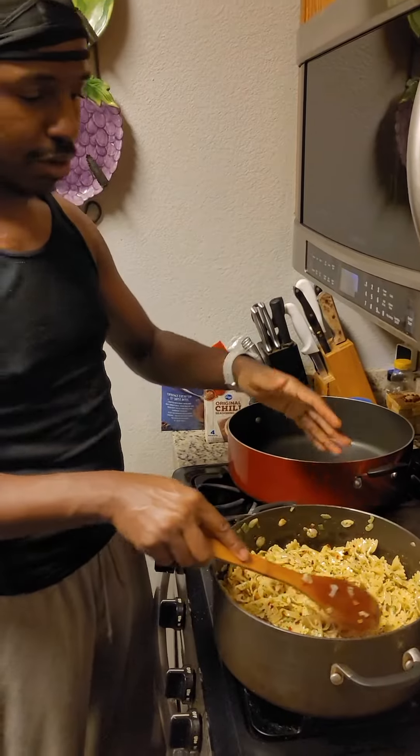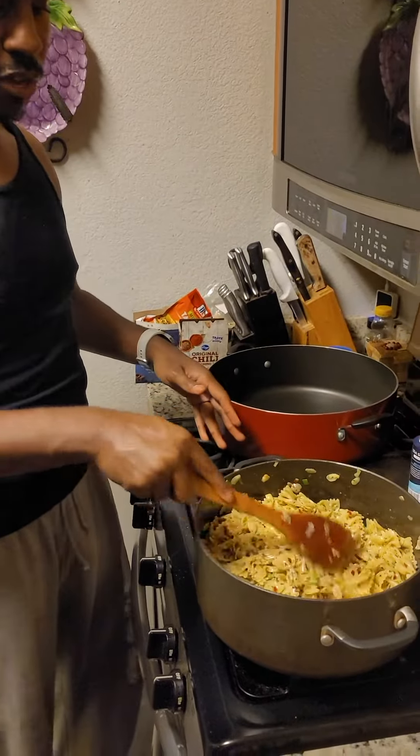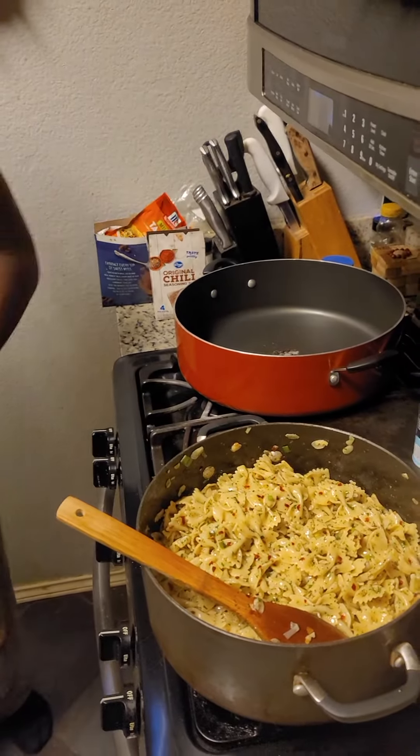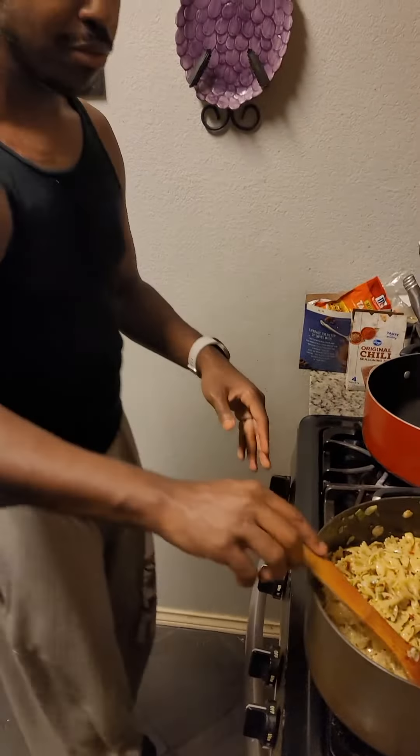Well, here's the thing — they would actually use noodles. But I decided to kind of spice it up a little bit with the bow ties. You know what I'm saying? Want to spice it up a little bit with the bow ties.